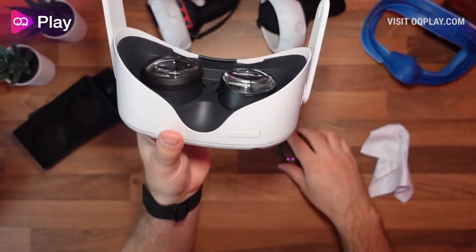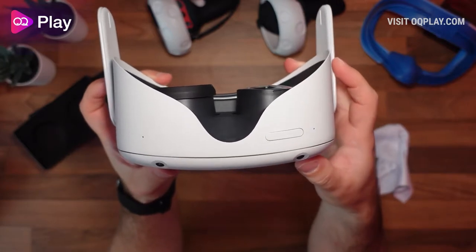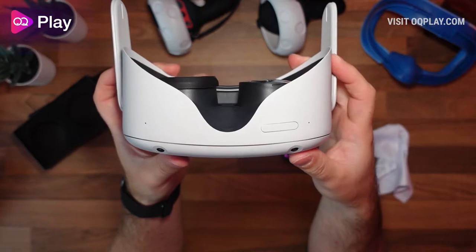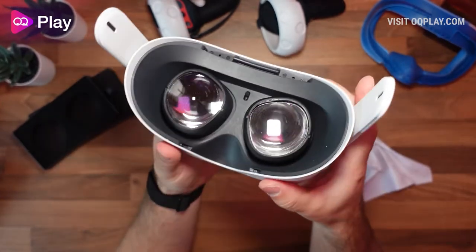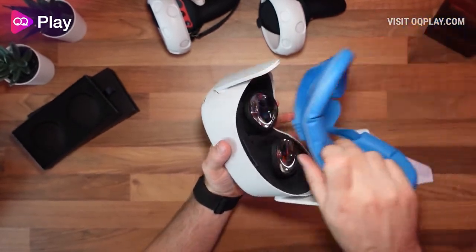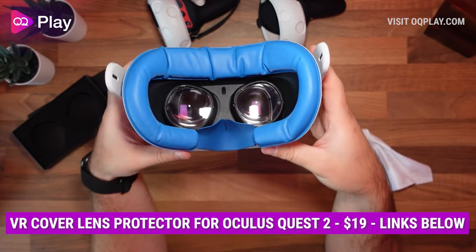If you take one of the protectors off, you can see the height difference — you're probably going to be just over half a centimeter closer to your eyes with them on. But once fitted, they keep the lenses protected from scratches and scrapes, and then your interface slaps back on top and you're good to go.